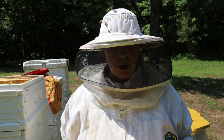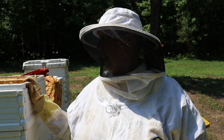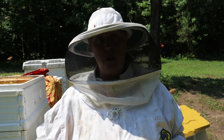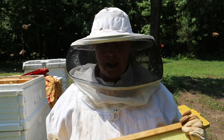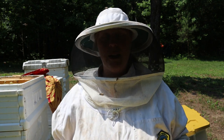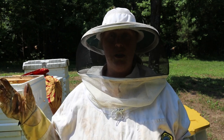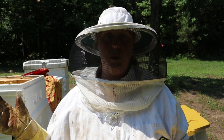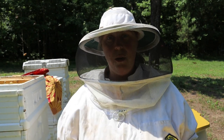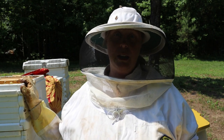All 10 frames on the top super aren't drawn out yet. I put this super on because the bottom one was 70-80% drawn out and I didn't want them to run out of room - I wanted them to keep going. But clearly they didn't. It could be because of the nectar flow from the flowers and trees and pollen - we're on that downturn right now.